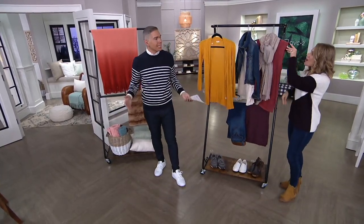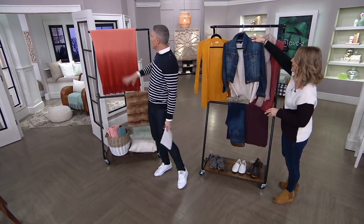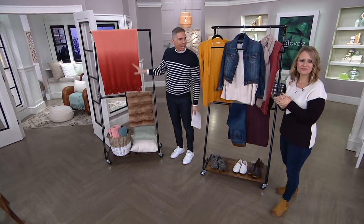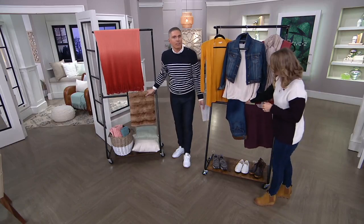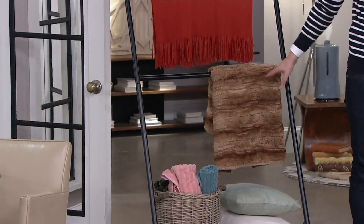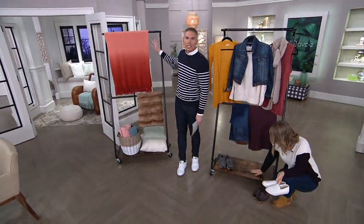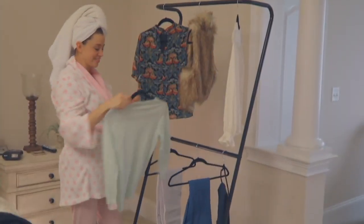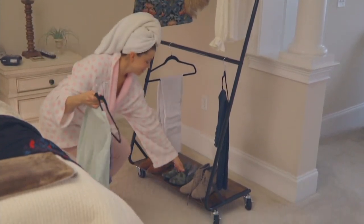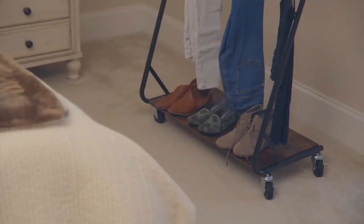I also think about the man cave or the playroom — when I was a kid, all our playrooms were in the basement. This is such a nice way to have all those things displayed and accessible. And it's just 17.20! Get rid of the clutter and the mess. When you see things in your closet you use them more frequently — I always say go shopping in your closet. This gives you the opportunity to do that.